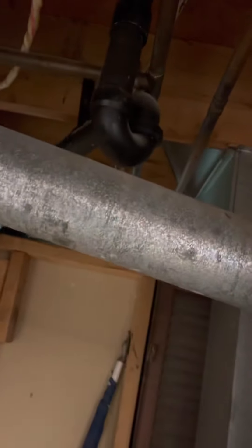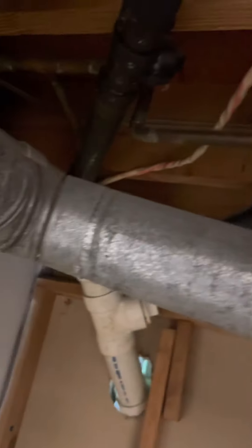Our one-inch clearance to combustibles — you have multiple spots where you've got plastic pipe within six inches of the single wall pipe.